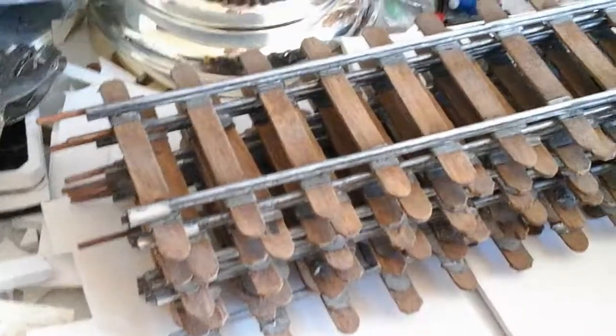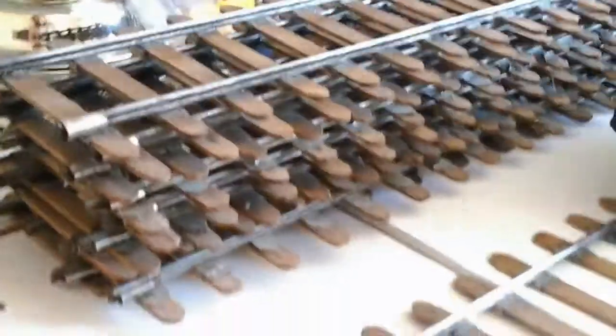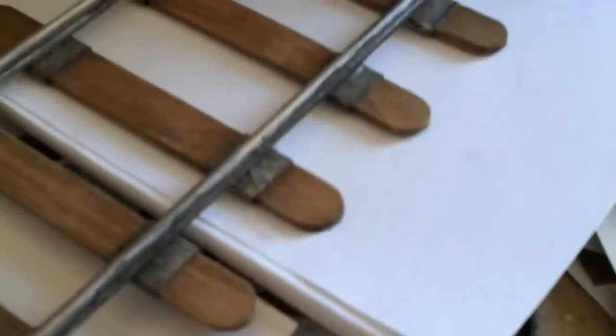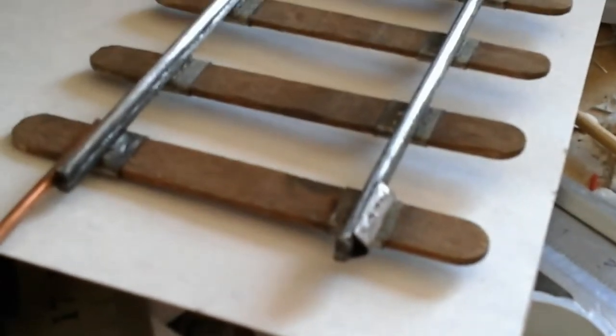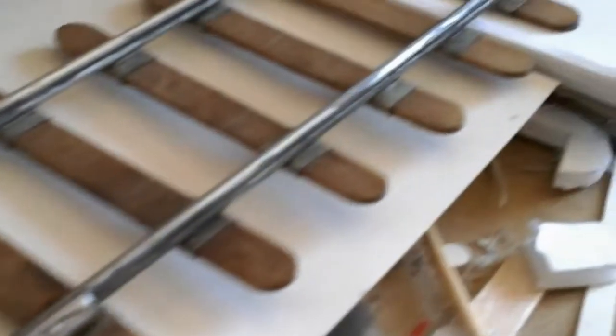These are G scale, 45mm. As you can see, I made a bunch of them — around 10 or 12 segments, each being 18 inches. If you take a closer look, that's an eighth inch wire soldered together to make one rail.